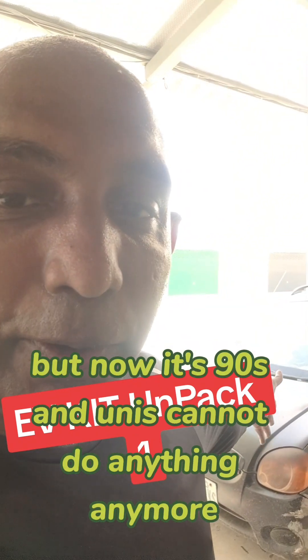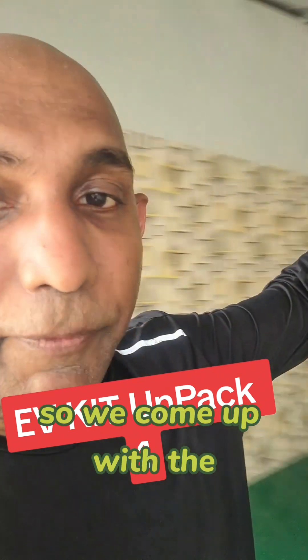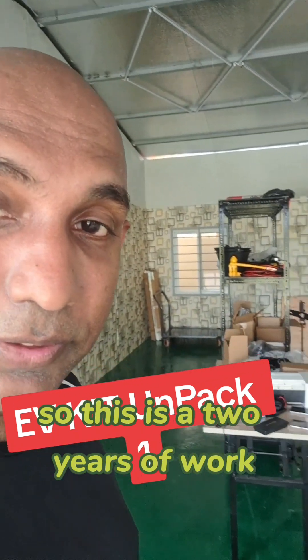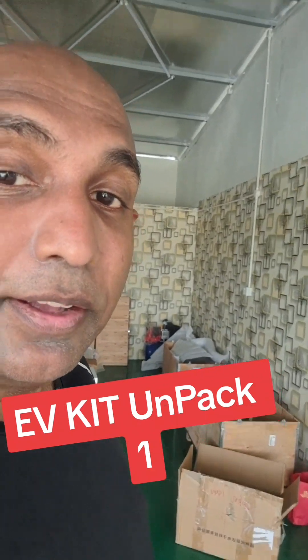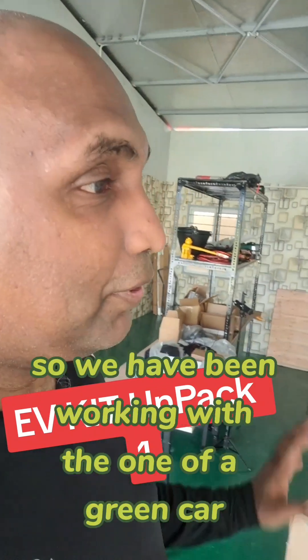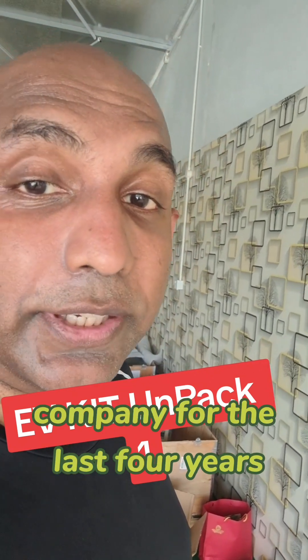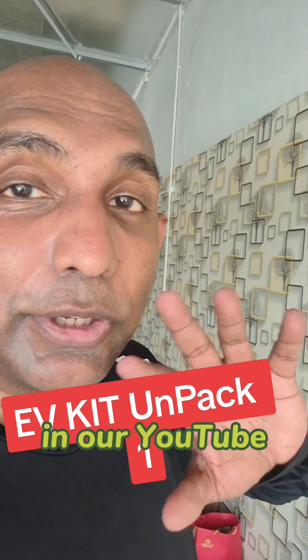90s engineers cannot do anything with it anymore, so we came up with a new package. This is two years of work finally come together. We have been working with one of a green car company for the last four years, and on our YouTube channel we will be having a lot of technical videos on each item and how we are doing it.